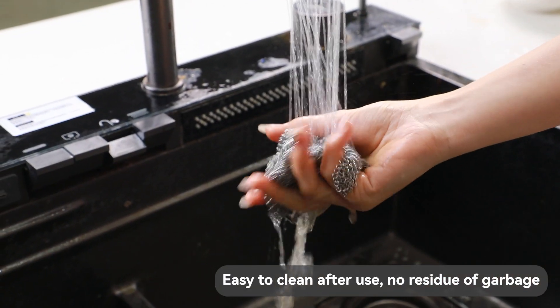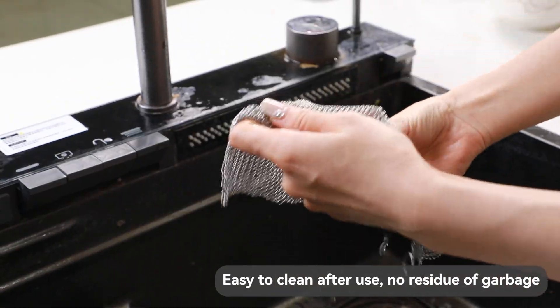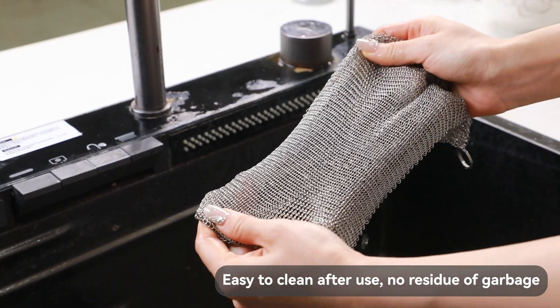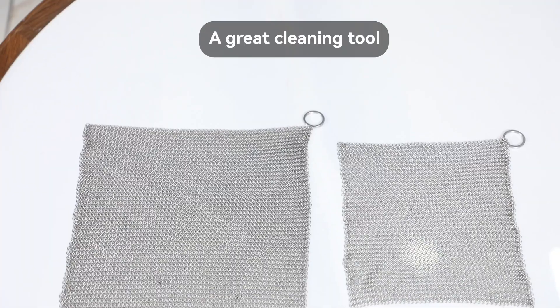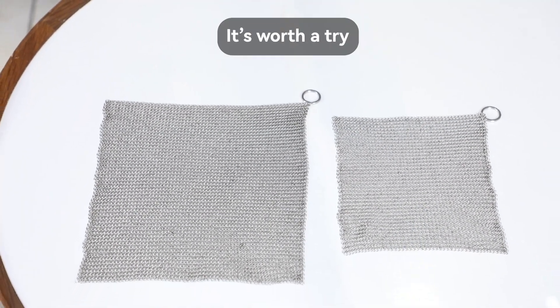Easy to clean after use, no residue of garbage. Hand in storage, clean and hygienic. A great cleaning tool — it's worth a try.